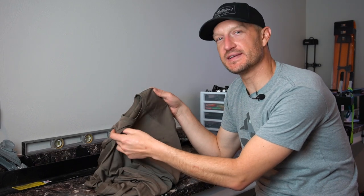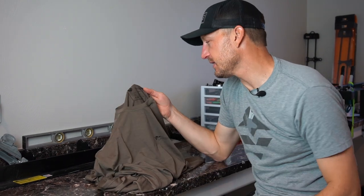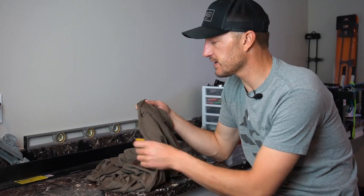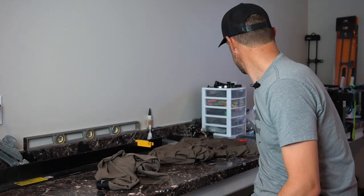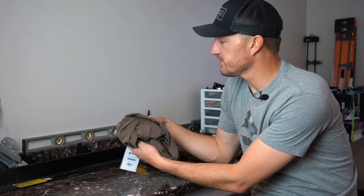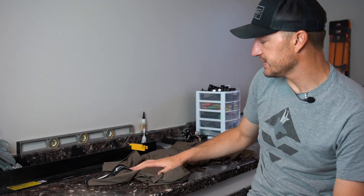A couple of final things on this new base layer from Stone Glacier: the weight. For the top you're going to be at 8.3 ounces on a large, and the cost is $99 for the top. The bottoms are going to be 6.4 ounces for a size large, and the price point for those is $89. So $89 for the bottoms, $99 for the top.